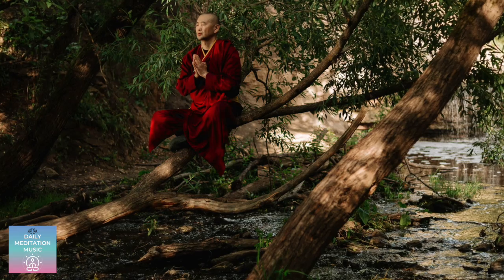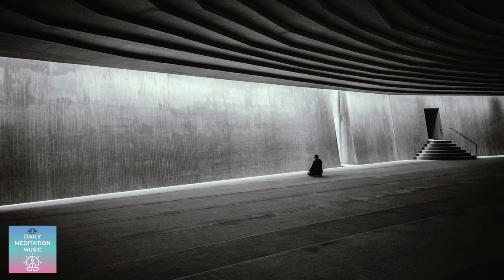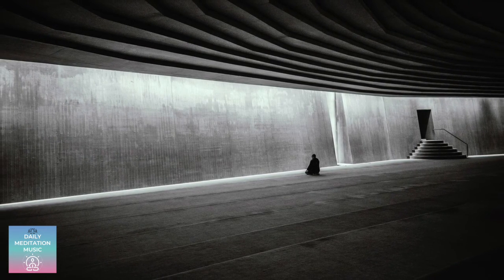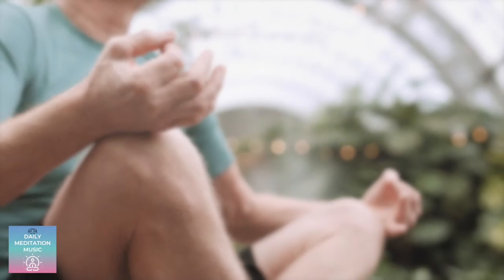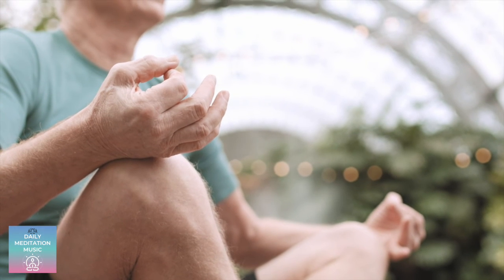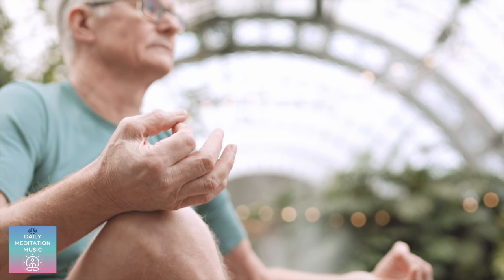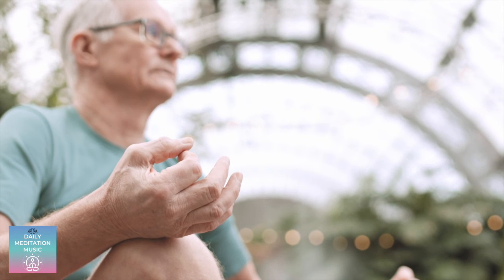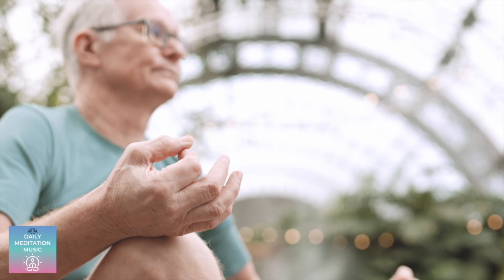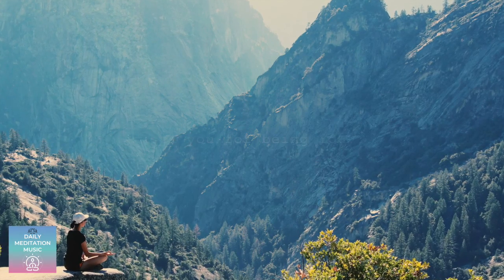Now slowly turn your focus back to the physical points of contact. Back to your legs or feet on the floor. Back to your arms and your lap. Notice your back against the chair. And slowly open your eyes and notice how you feel.